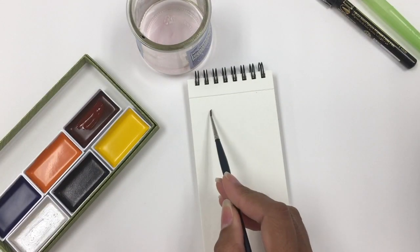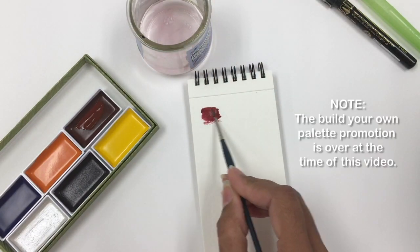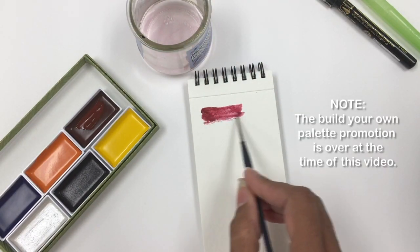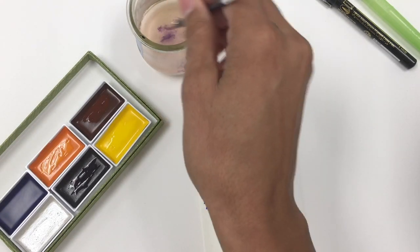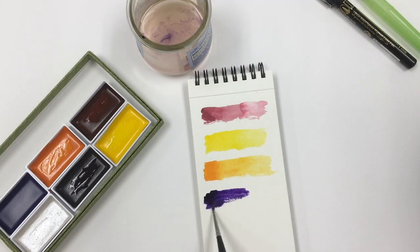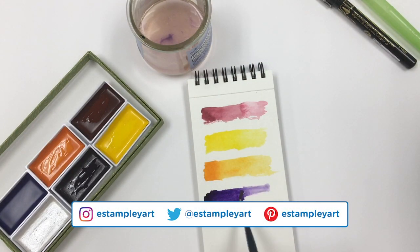So this is a build your own palette box. Every now and then ArtSnacks does this where you can build your own palette. You basically pick from the colors they have available and, like it says, you're making your own palette. This time they had the Kuretake Zig Gonsai Tambai watercolors.